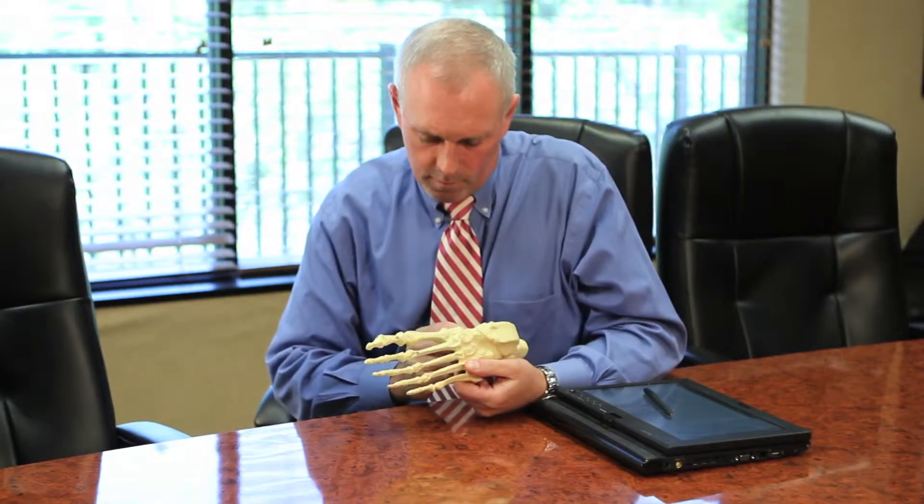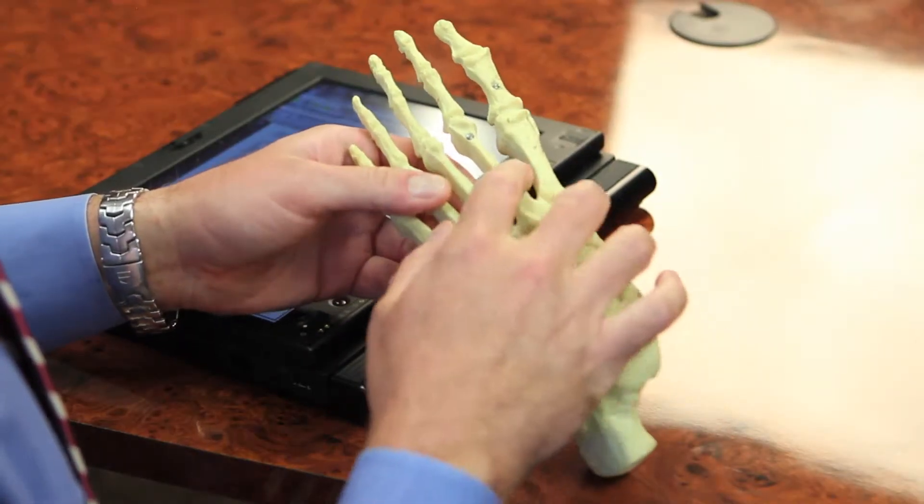Becky was a patient who came in and had a bunion on one of her feet corrected previously done somewhere else, and she had a pretty rough time getting over that. She developed an infection and just had a long time getting better, so she was reluctant to have the other side corrected. Unfortunately, that side started to bother her more and more, and it ultimately got to the point where she was in so much pain on a daily basis that she was willing to go through the surgery again.